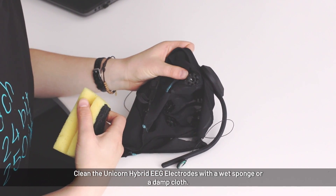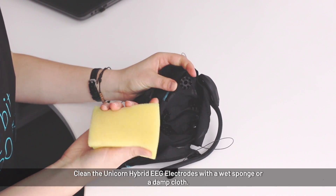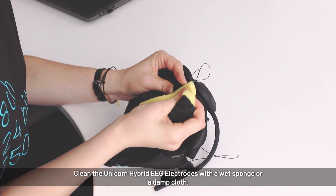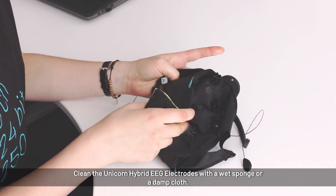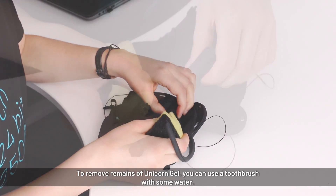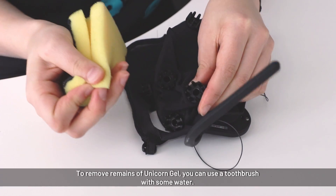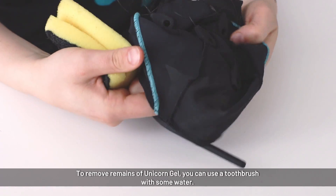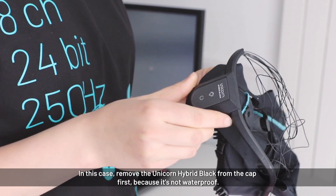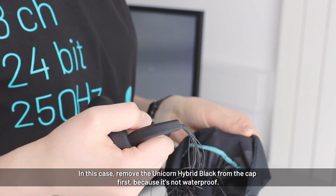If you used dry electrodes or applied only a little gel, it may be enough to clean them with a wet sponge by carefully scrubbing off any gel and dust. If the electrodes are full of gel, wash them with water. However, you must first remove the unicorn device because it is not waterproof — do not put it into water.